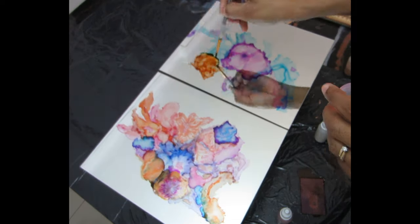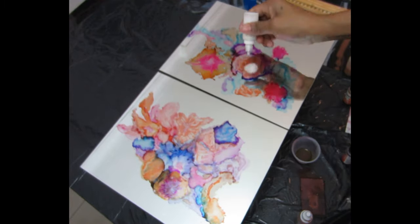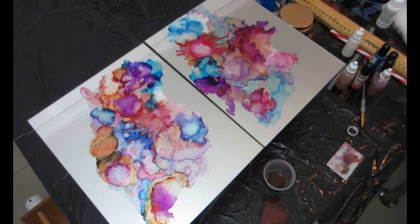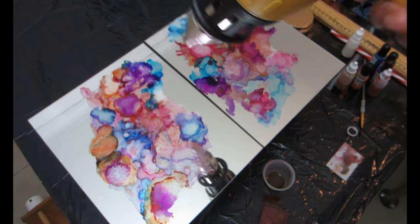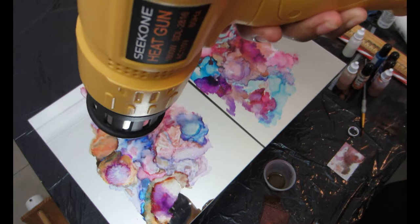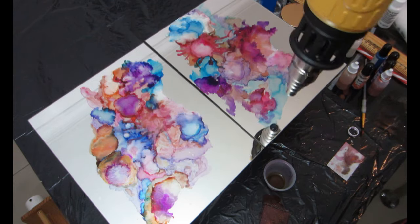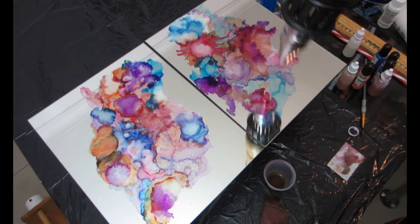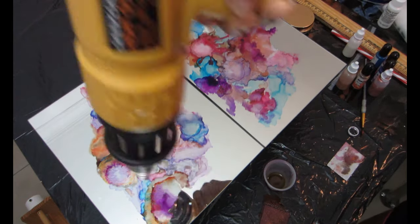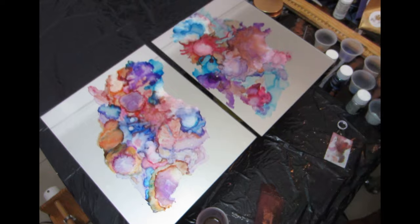Once I'm satisfied with the placement of my ink, I'm going to dry it using my heat gun — this time to dry it and speed up the process. Make sure you completely dry your ink before moving on to the next step, because you don't want your ink moving around if it's still wet. If you want the color you added to your mirror to stay put, make sure the ink is completely dry first.